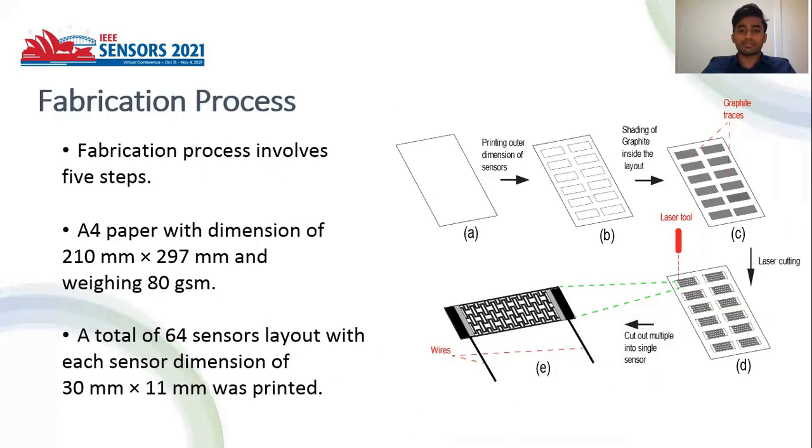The fabrication process involves five major steps. In the first step, A4 paper weighing 80 grams per square meter is taken. To achieve multiple sensors in a single paper, we designed a 64-sensor layout with each sensor dimension of 30 millimeters by 11 millimeters.